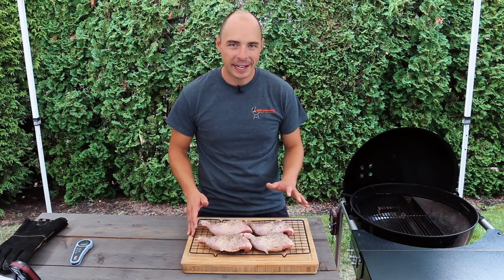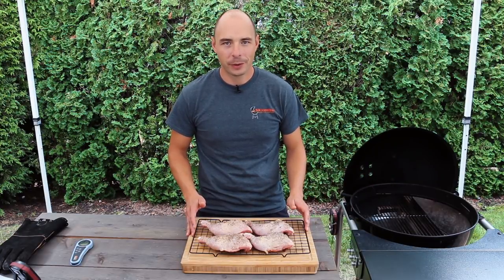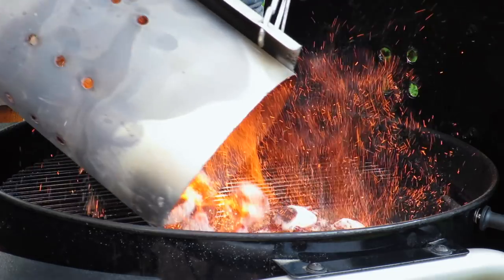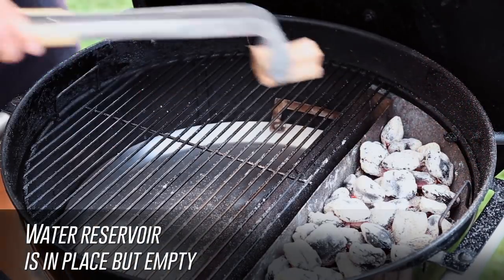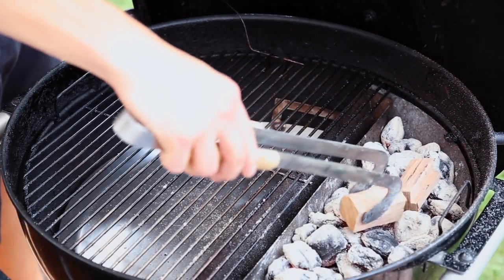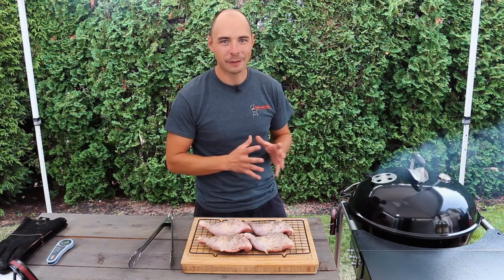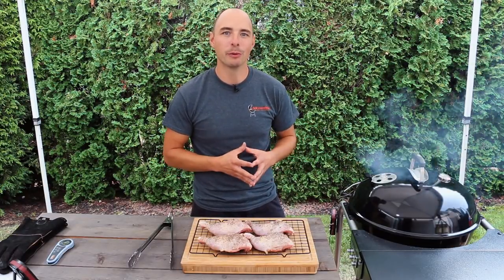With the chicken and white sauce ready to go, let's get the Slow 'n Sear set up for cooking at 325 to 350 degrees. We placed a half a chimney of unlit briquettes into the Slow 'n Sear, then topped it with half a chimney of fully lit briquettes. The water reservoir is in place to provide a radiant heat barrier, which helps even out the heat on the indirect side. We also added a couple of small chunks of wood to provide a little smoky flavor. That said, chicken skin is unforgiving with dirty smoke, so make sure your smoke looks thin white or thin blue before you add the meat.